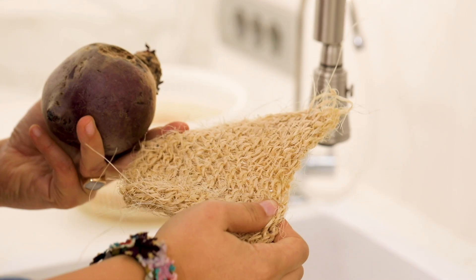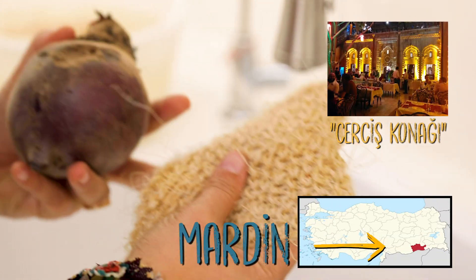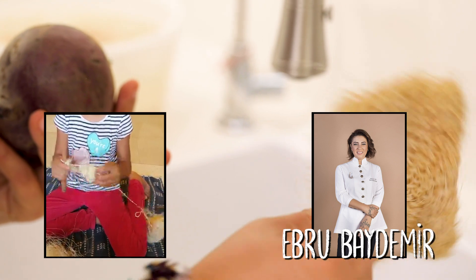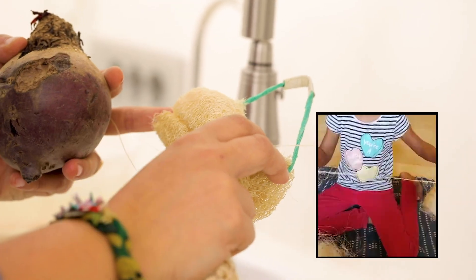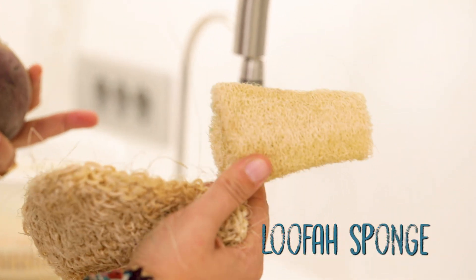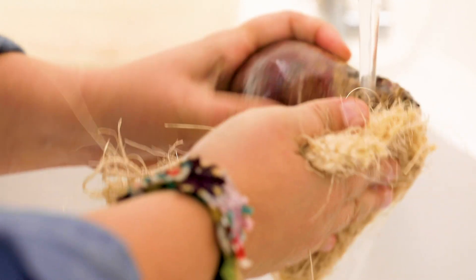To do that I have a small trick — this is done in Mardin. This net is actually the backbone of the water cabbage, so you can use a loofah or rough sponge. What I'm going to do is rub the beetroot with it — these are actually sold as body scrubs.